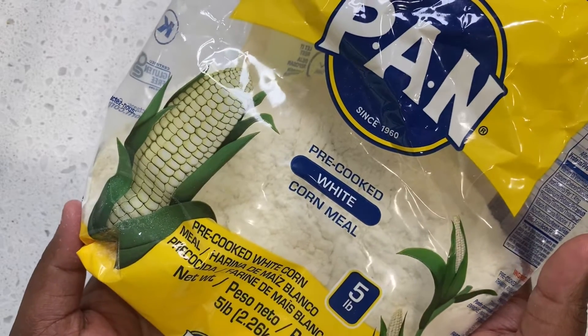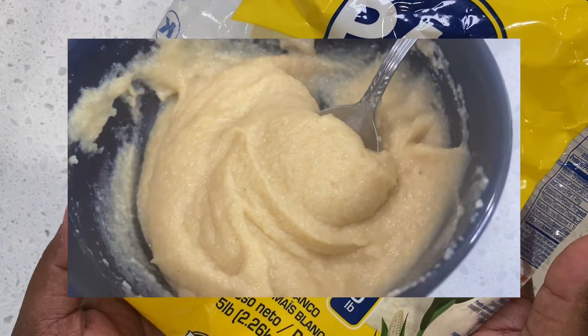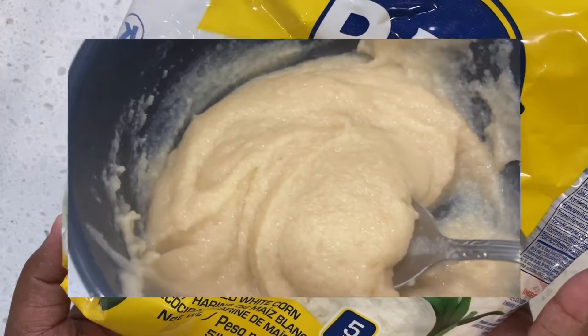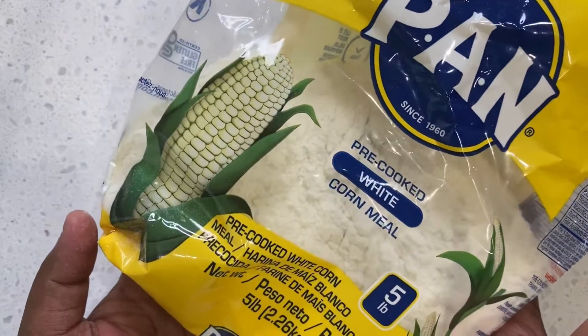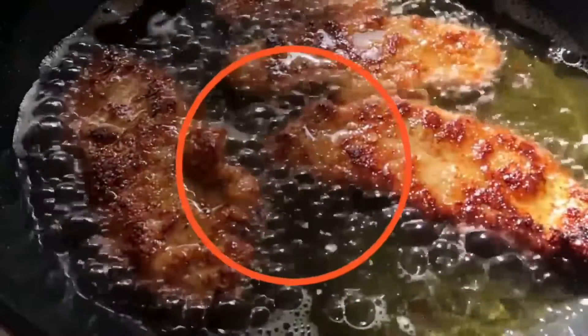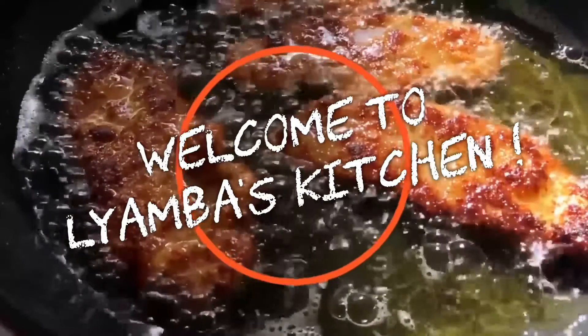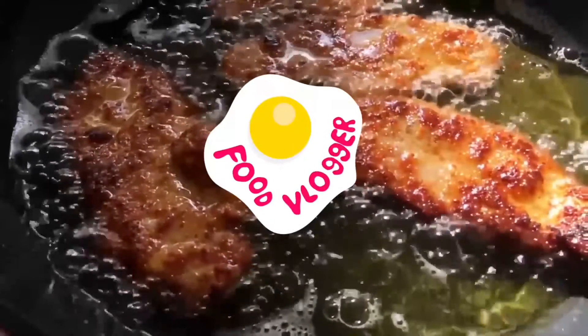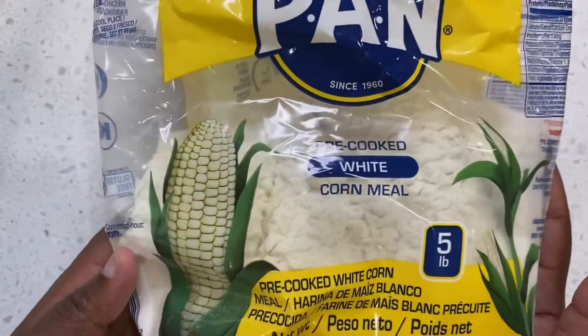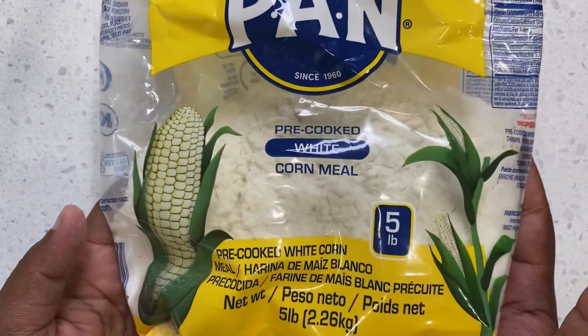Hello everyone, welcome back to my channel! Today I'm going to make you guys some porridge — this is African porridge. My cousin who's American asked me to make this video. If you guys are ready, let's get started. For our ingredients, we are going to use cornmeal, which is found in the Spanish store.